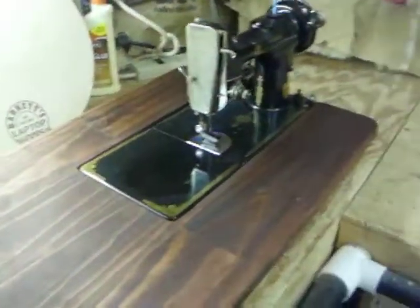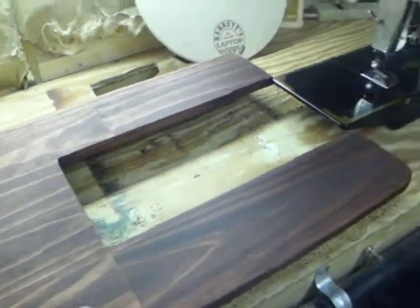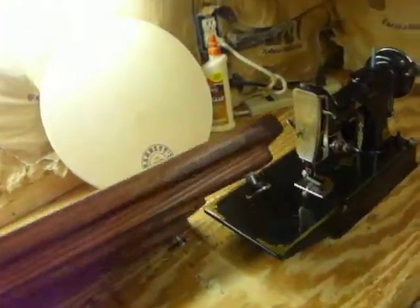Let me flip it over and show you some features. By the way, this has not been clear-coated yet, so it's not as shiny as it should be. It has adjustable feet, and it's got a little metal plate here — I'll explain that in a minute. There's a little storage tray down below here.